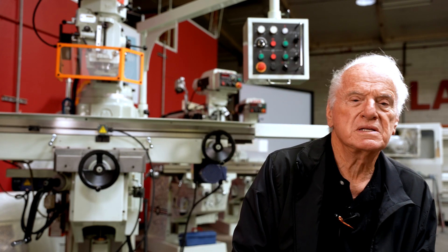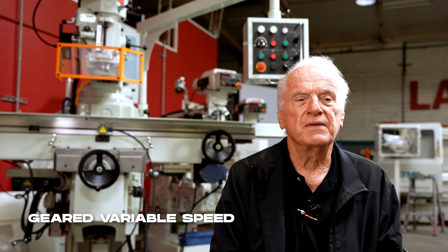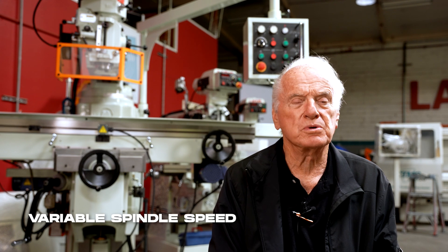It has some special features that have been brought into it in the last year. We sell two versions of it. We sell a version that is the geared variable speed design with pulleys and belts. And then this new design, where we have variable feed rates and variable spindle speeds.